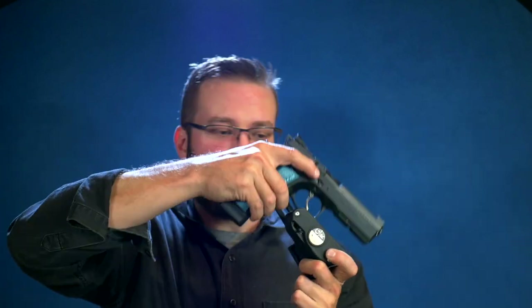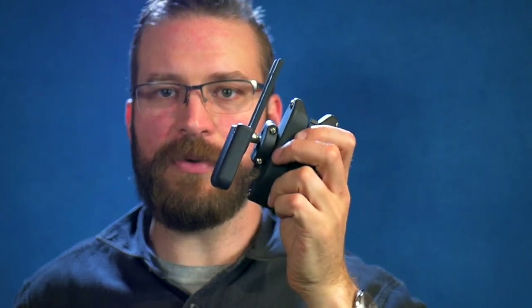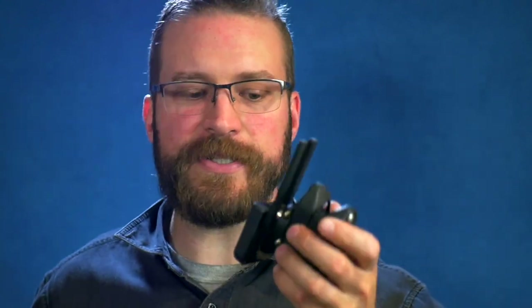For USPSA or IPSC, the gun absolutely flies out of the holster once it's unlocked — it's very easy to get a fast draw. Because the hanger is so adjustable, you can tune it to any angle: angled in, angled out, forward, backward — whatever you want. It's almost infinitely adjustable, so the holster can get exactly the way you want it.